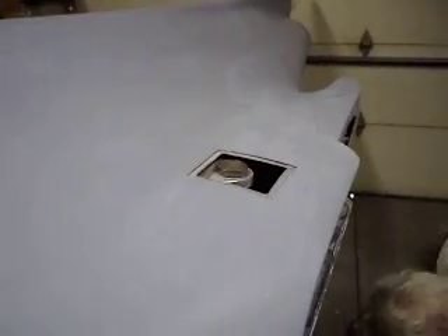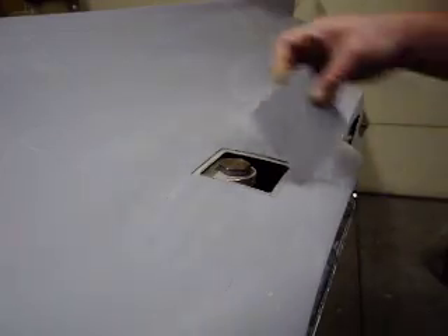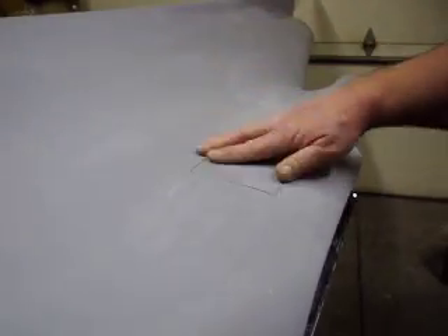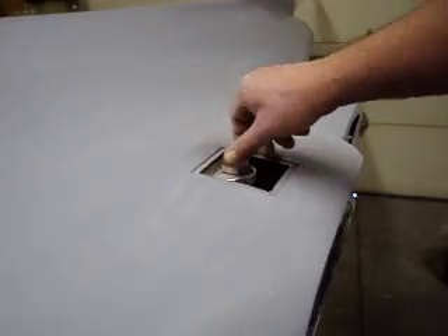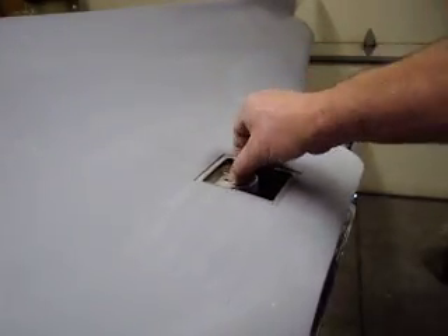Everyone thought that these doors wouldn't clear with these bolts in — and it worked just fine. Lots of room. I think it was just the way it was looking in that video.